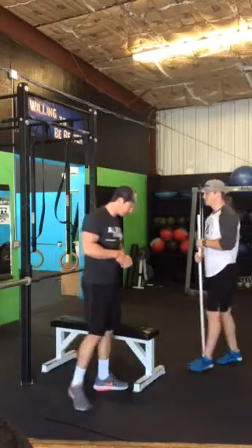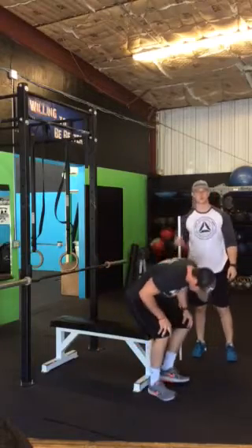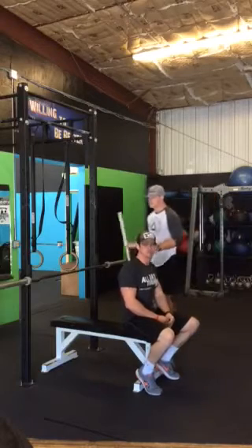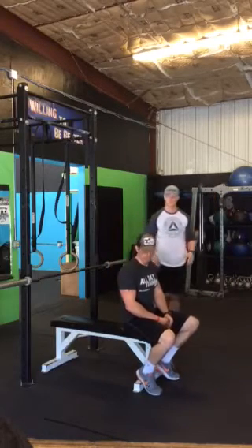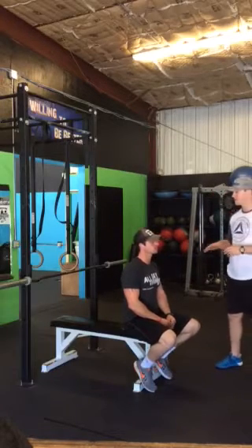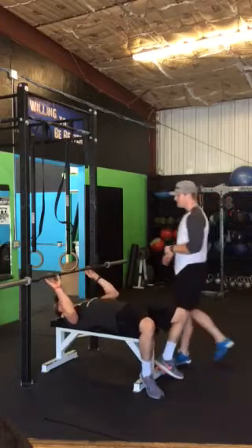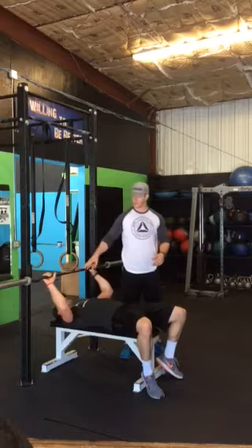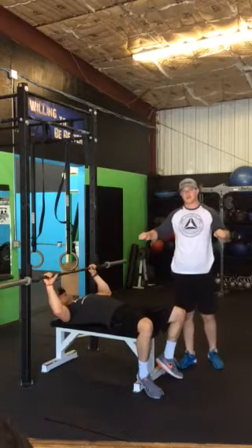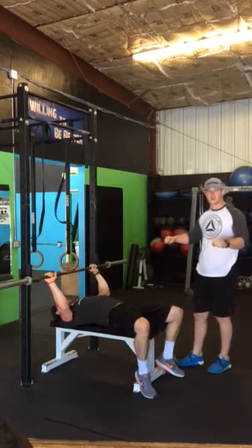Okay, so today we're going to go over the bench press — setup techniques as well as rules and regulations for performing the movement. Whenever I coach the bench press or teach a novice lifter, there are a few things we always go over first. Number one is the setup. Taylor's going to lie back and we're going to get his shoulders set properly. He's going to approach the bar, allow the bar to lift him up a little bit, and activate his scapulas — really pinching those shoulder blades together to give a solid pressing foundation.